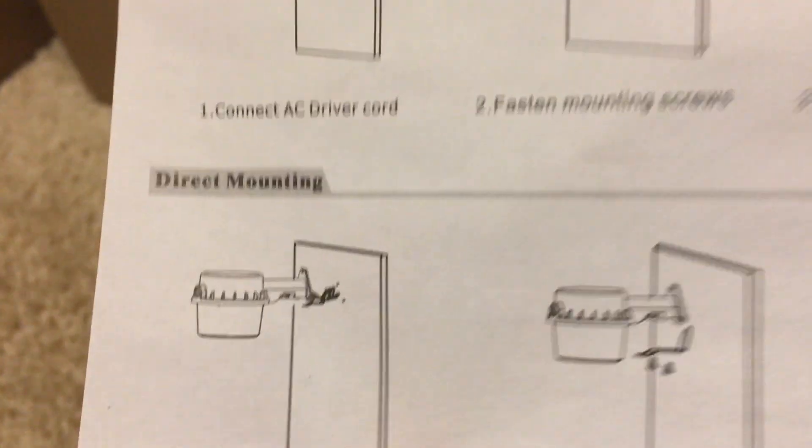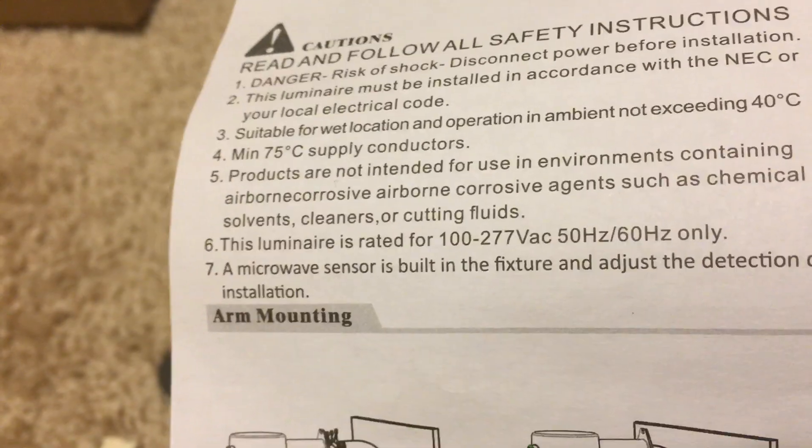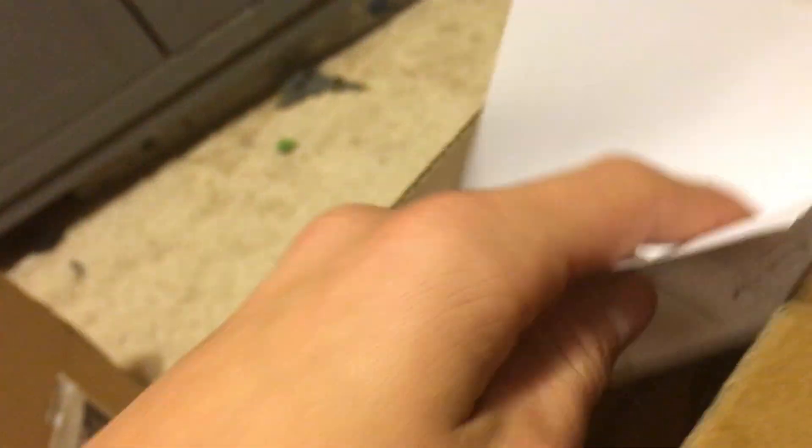On this side there's nothing on here, there's like a little thing there. Here's the instructions — I've already taken it out and assembled everything. It doesn't really say anything on the instructions. It is 50 and 60 hertz, so it can be used here and in other parts of the world that use 50 hertz.